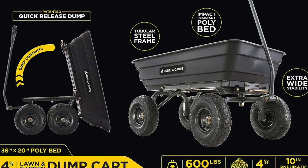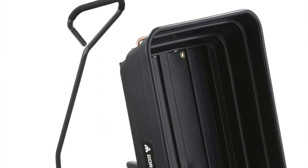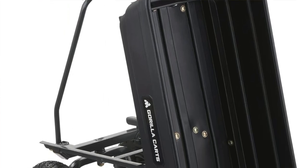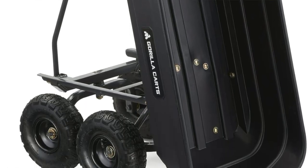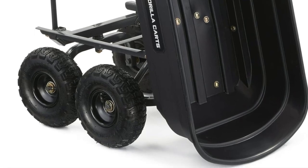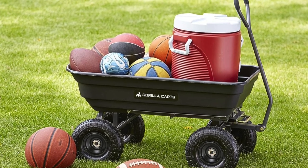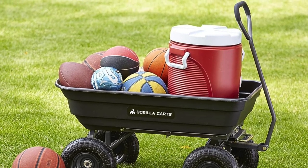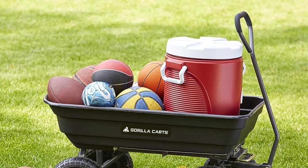Some of the key features: it's got a weight capacity of a staggering 600 pounds — that's like carrying around three overly ambitious Christmas turkeys and still having room for some tins of paint. It features pneumatic tires that treat uneven ground like it's a smooth jazz record. One-handed operation — it sounds like a magic trick. There's also a dump bed feature with the balance of a gymnast; just lift the handle and boom, no degree in mechanical engineering needed. It's really like a Swiss army wheelbarrow.